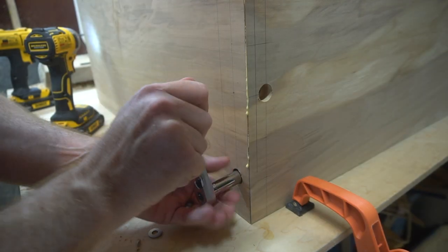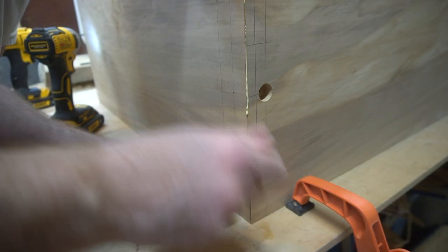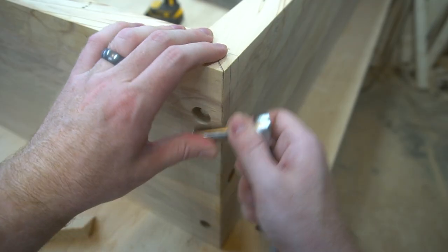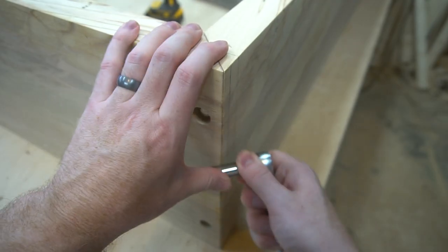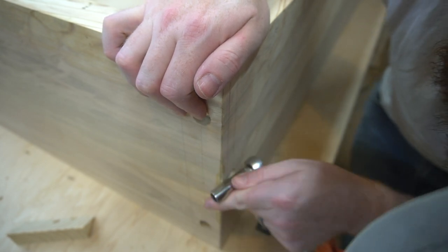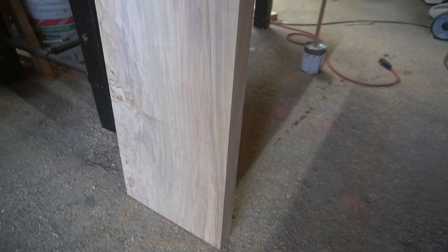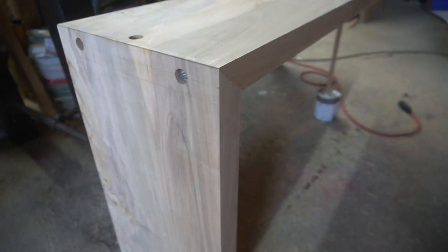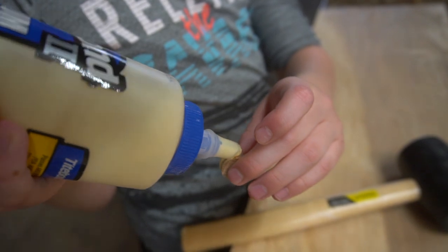Maybe I should help you with the voice overs. What am I doing here? You are smoothing out the glue to make sure that waterfall edge is smooth. Yeah, it's called burnishing. If there's a little gap on a mitered edge, you can press it down so it looks tighter than it actually is.